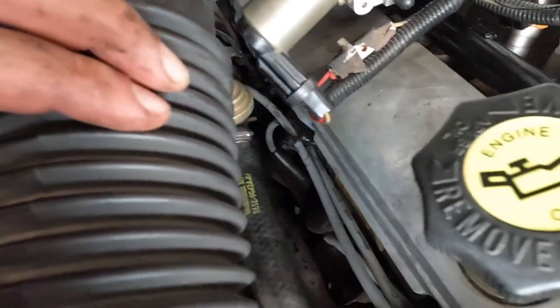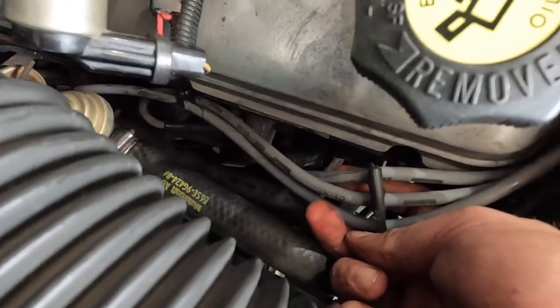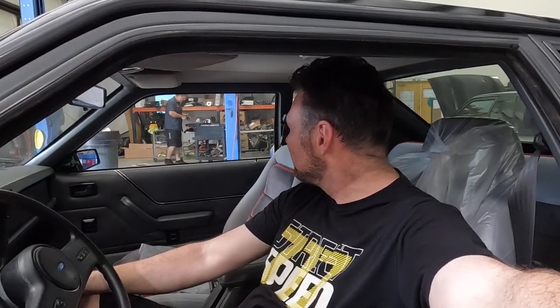Look how nicely that is routed — everything tucked in, came through under here. Much better. Check the clearances, make sure we're not touching the header anywhere. After getting it hooked up, we tried to crank it up. I don't hear any misfires — I think I did okay. All right, on to the throttle valve cable.